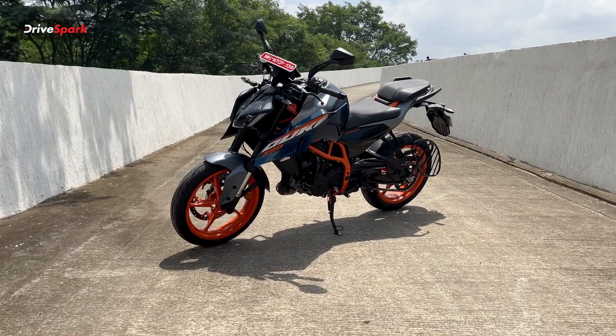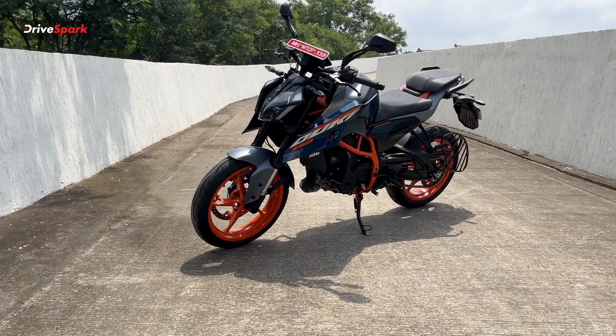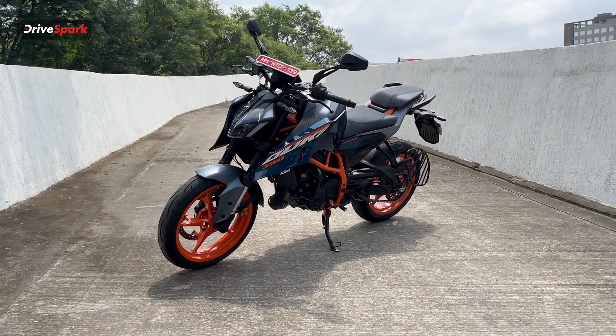Starting with the design of the KTM 390 Duke, we are going to show you the tank extensions compared to the previous Gen KTM 390 Duke. This is an aggressive styling of the KTM 390 Duke.